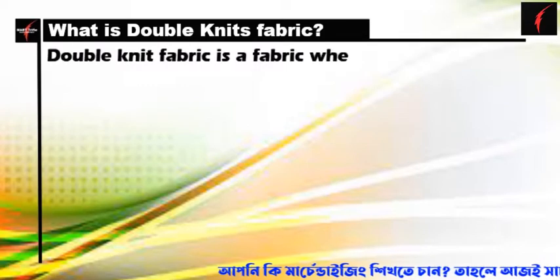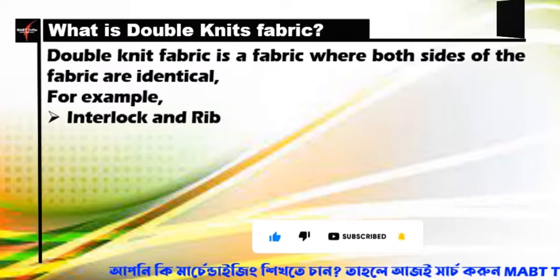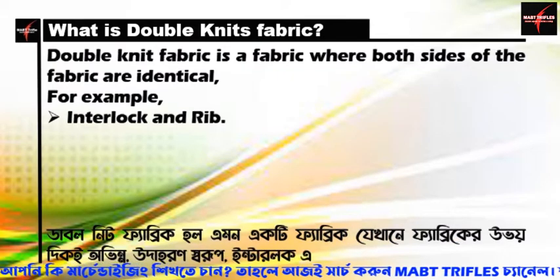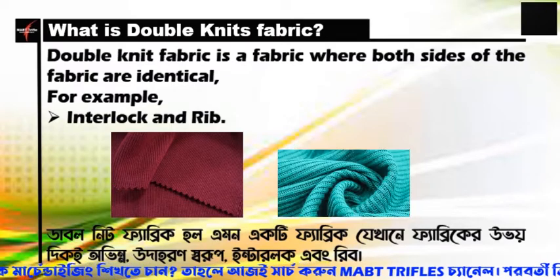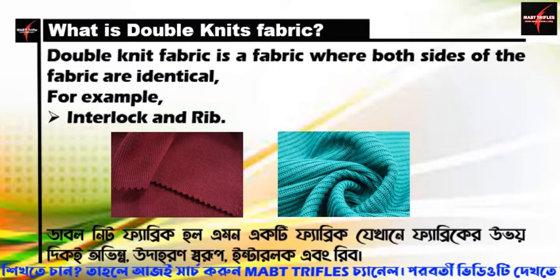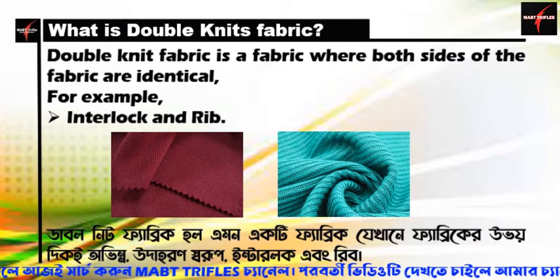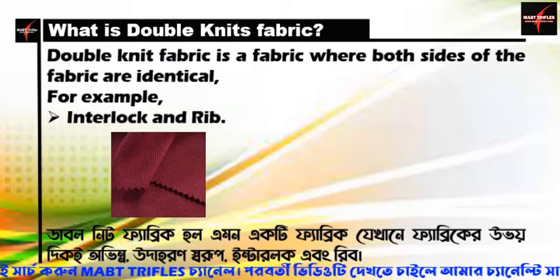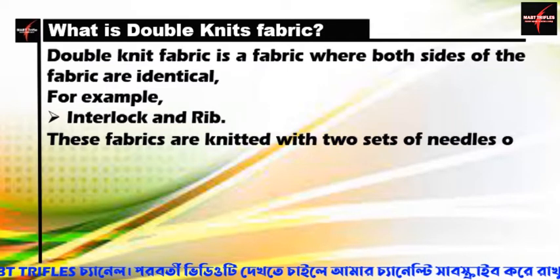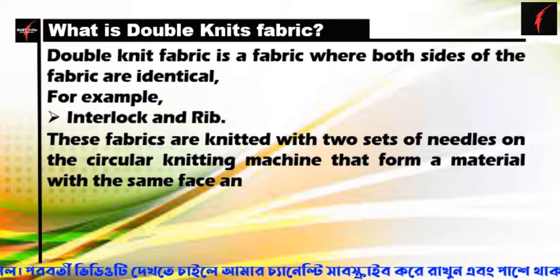Double knit fabric is a fabric where both sides of the fabric look the same — for example, interlock and rib. These fabrics are knitted with two sets of needles on a circular knitting machine, forming a material with the same face and back.